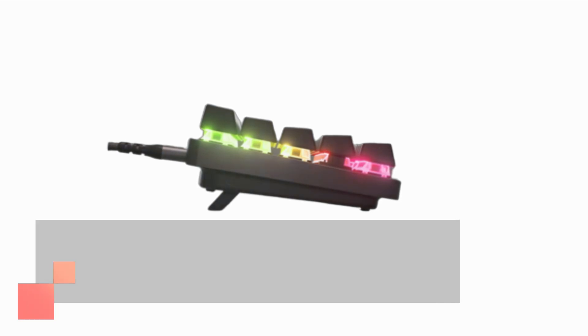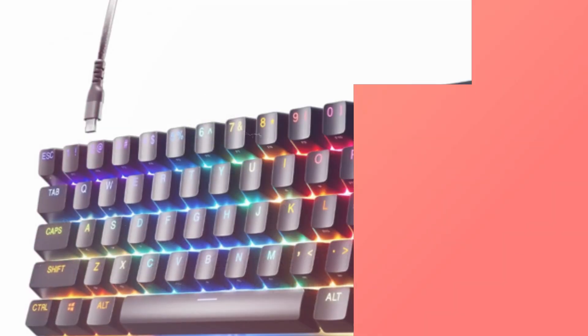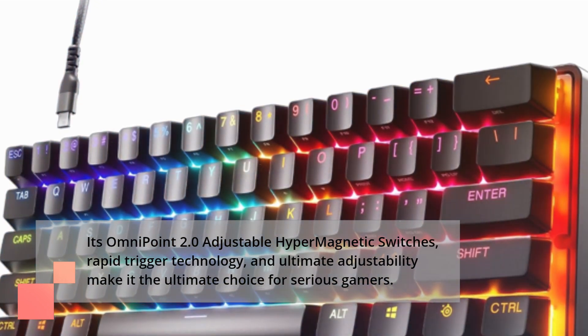In conclusion, the SteelSeries Apex Pro Mini Hypermagnetic Gaming Keyboard is a game-changer in the world of gaming peripherals. Its Omni 0.2.0 adjustable hypermagnetic switches, rapid-trigger technology, and ultimate adjustability make it the ultimate choice for serious gamers.